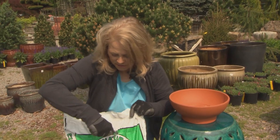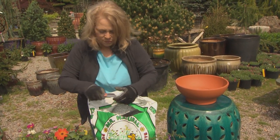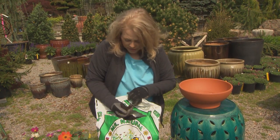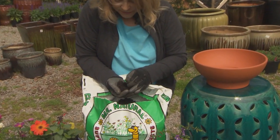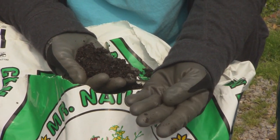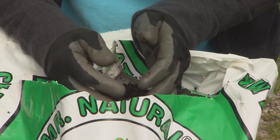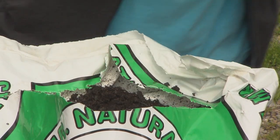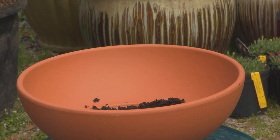Now I'll open this bag with my trusty box cutter. You can see this dirt — it's rich, it's got a lot of compost in it, but it's also got these little expanded slate pieces. They're lightweight, they've been heated so they expand, and it really improves the drainage. Plants like succulents and conifers love this stuff. So I'm just going to put some in the pot.